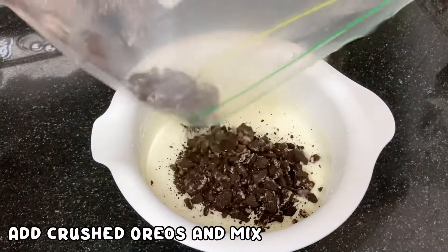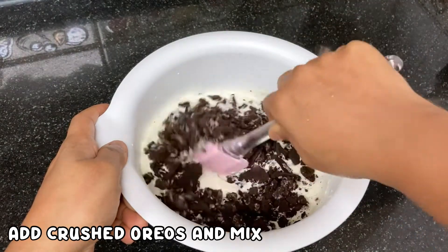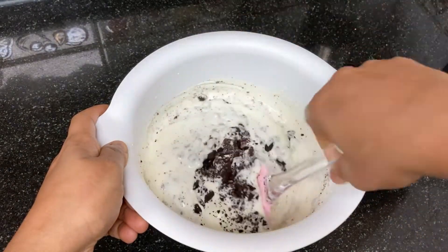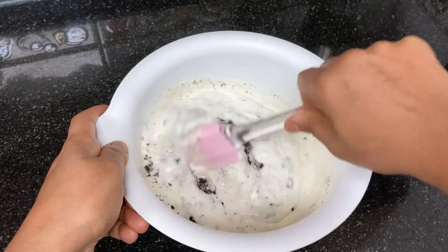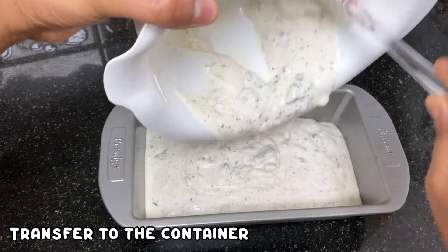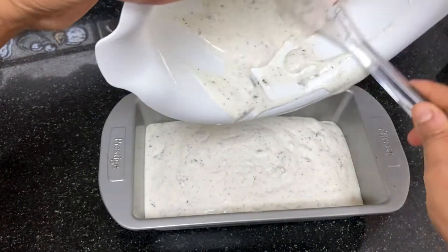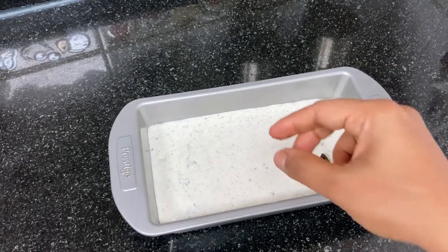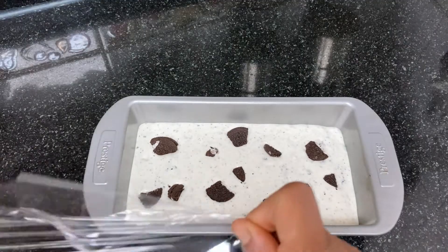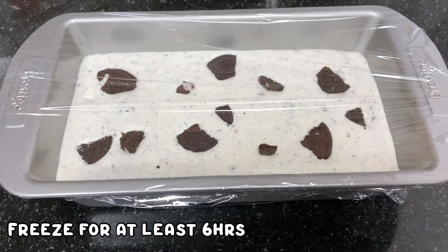Next, once we have crushed the Oreo biscuits, we will mix it together. You can mix it together, then we will freeze it in a container. We can transfer it into the container. You can cut the biscuits in small pieces and arrange them on top. You can taste a bit of the biscuits. Cover with a plastic wrap and freeze for at least 6 hours.